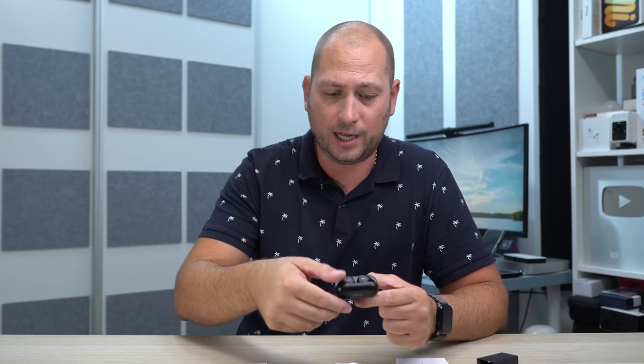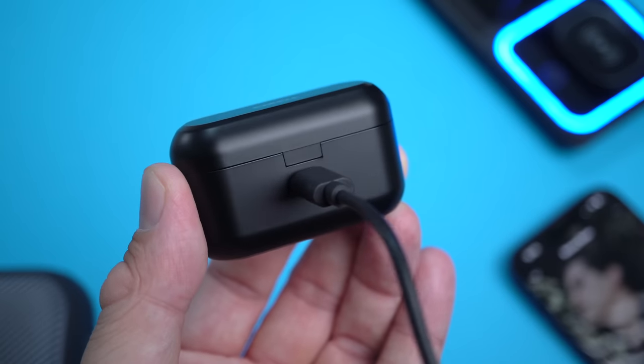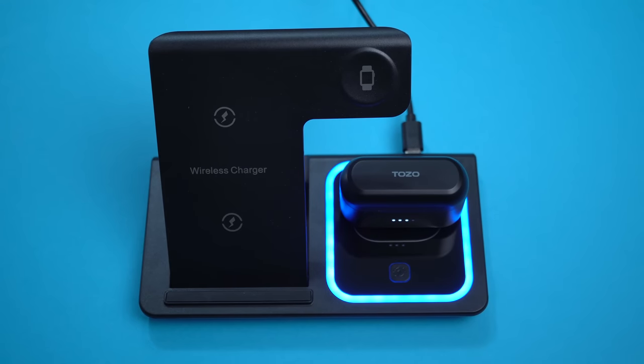Between the earbuds and the charging case you get up to 72 hours of listening time. On the earbuds themselves you get up to 18 hours, though that really depends on whether you're using active noise cancellation or not. Charging takes about two hours. You can charge via the USB-C port on the back, or you can place it on a wireless charger — this supports wireless charging, which is great because at this price range you don't typically see that.